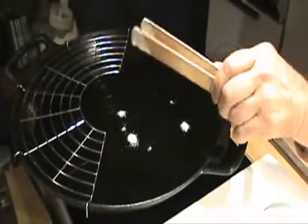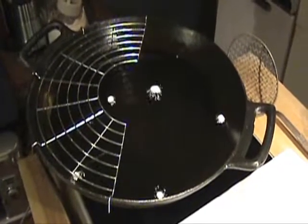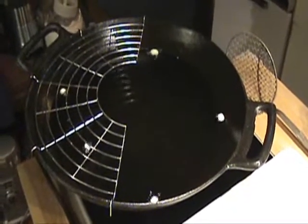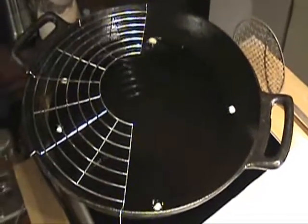This is how you test your oil — that's your thermometer. You drop some batter in there. If they just stay at the top, that means it's not hot enough — they have to go down. So I just raise the temperature.